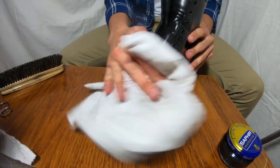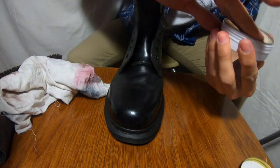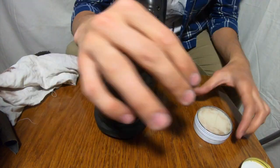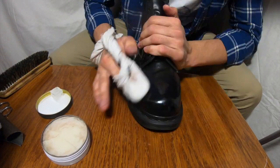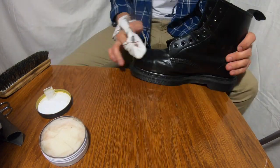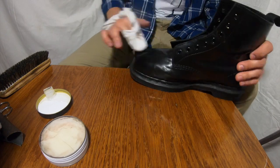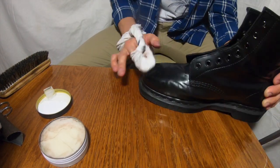The method is really easy: you apply some polish, then apply a little bit of water and a little bit more polish — that's all. You just rub it, and in the end it will look perfectly shiny.